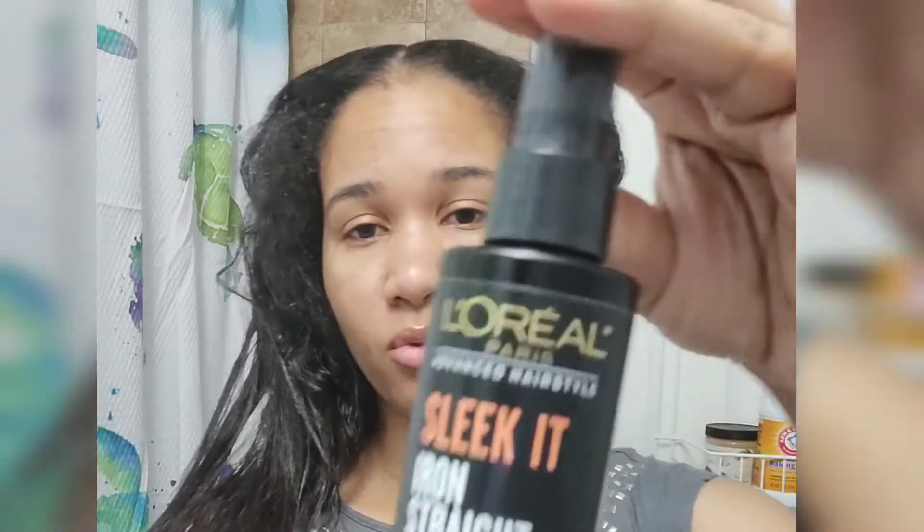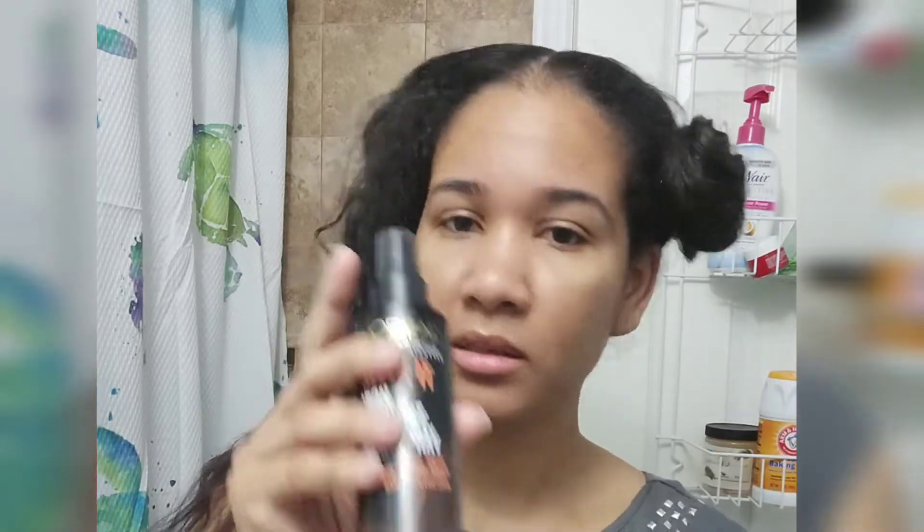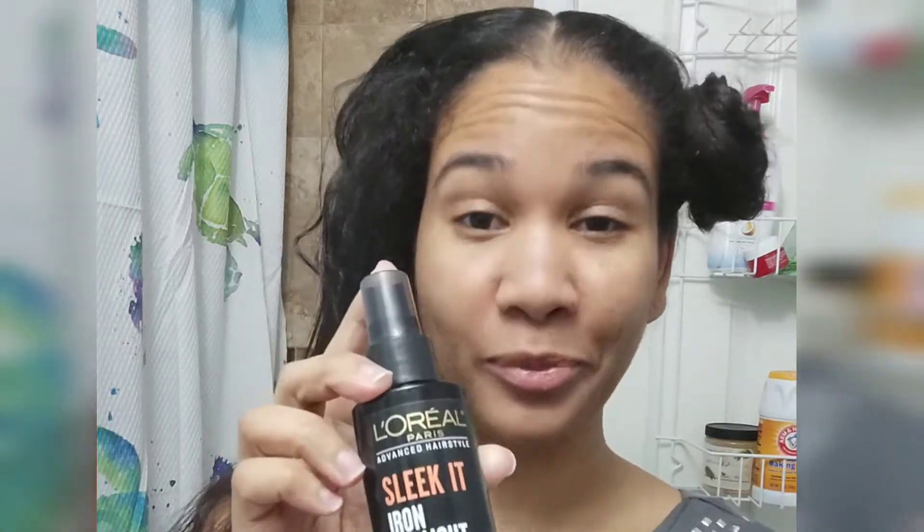I have one more item I cannot do without whenever I straighten my hair — my secret ingredient. I have to use this product. It gives me superior results, and this is the L'Oreal Sleek It Iron Straight Heat Spray. I love L'Oreal — it's my favorite drugstore brand. I use their makeup, their hair care products, even their shampoo. This really, really works. If you like to straighten your hair using a flat iron or anything like that, you need to add this to your routine. It will get your hair straight — they say it stays straight for three days, and I can attest to that. Whenever I use this, it gets my hair straight and it stays straight for more than three days.